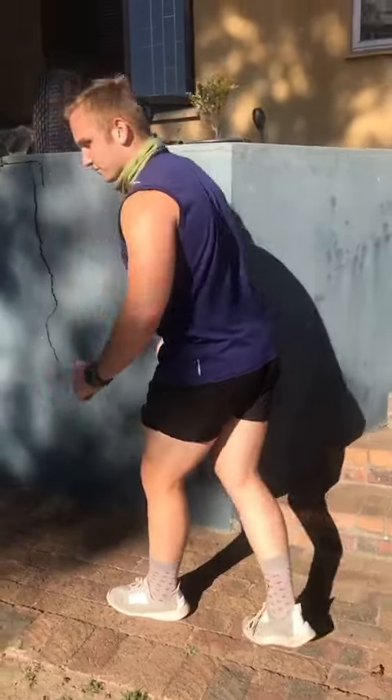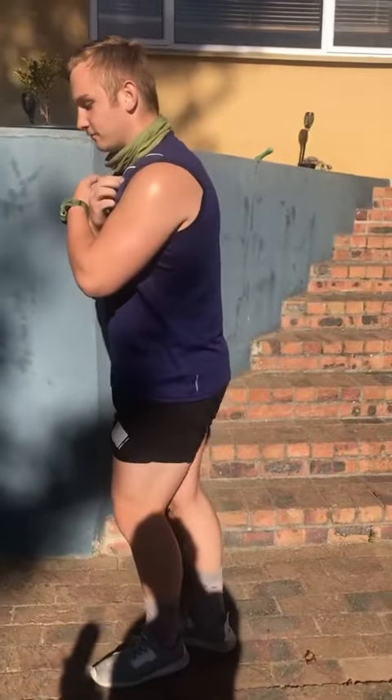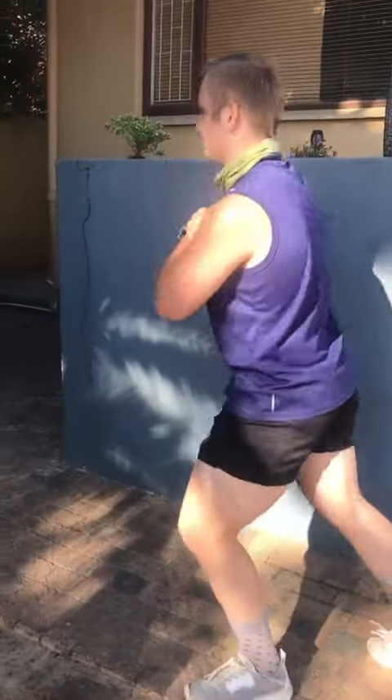If you struggle with mobility, put your arms on your side or your chest. Switch the sides.